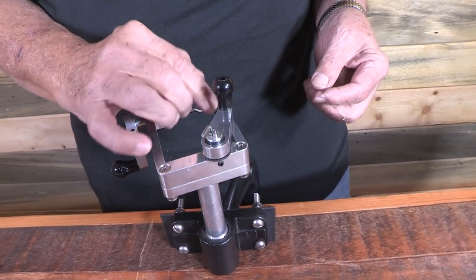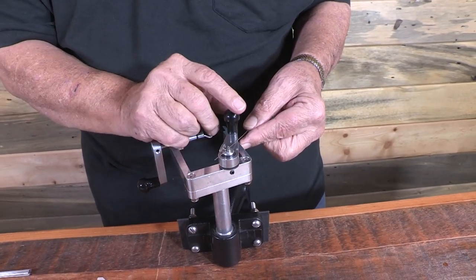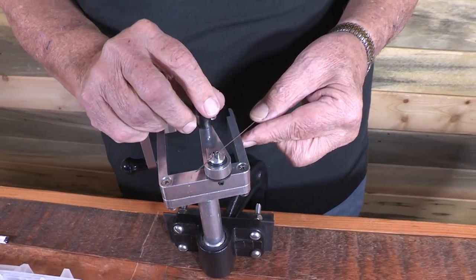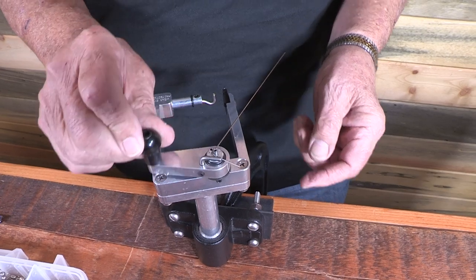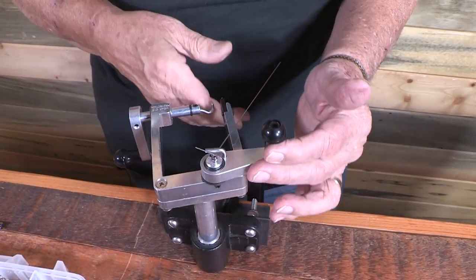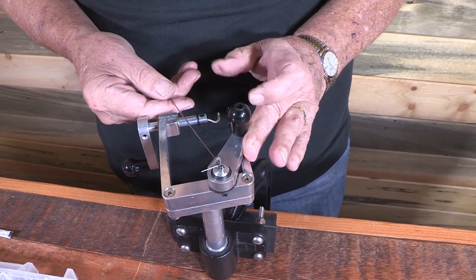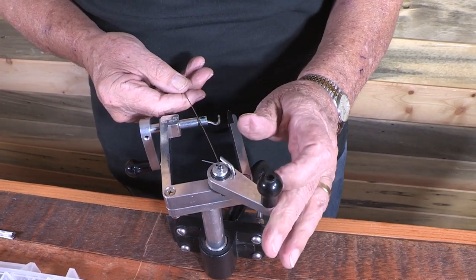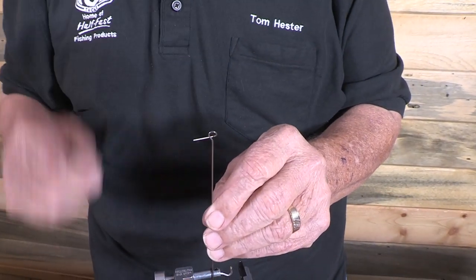Always begin with the handle parked over the left rail of the Twist-Tec. Put your wire in between those two pins and catch the wire with the groove on the bending finger. Push it on around the tall pin, then kink the big shaft over against the short pin. You'll notice this is almost back over the left rail again.